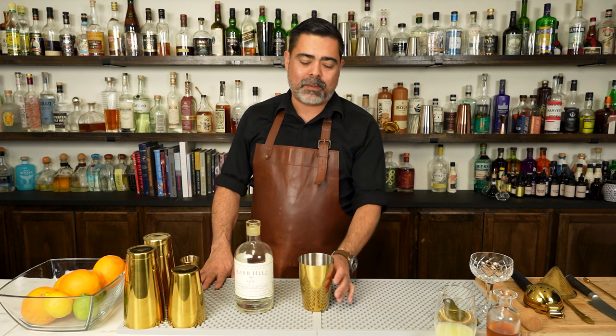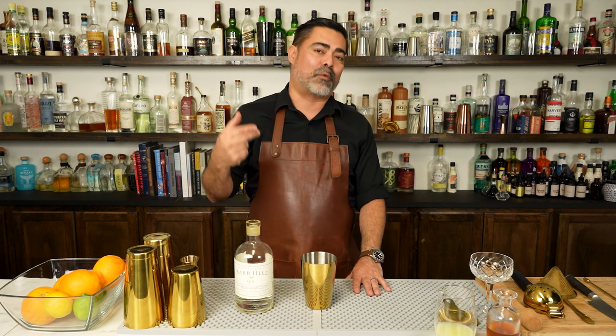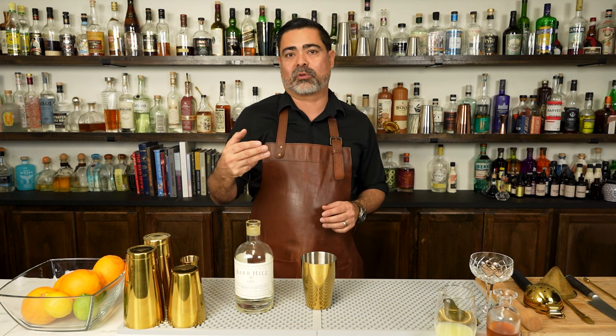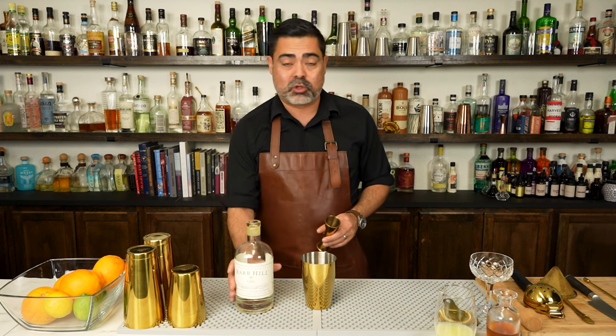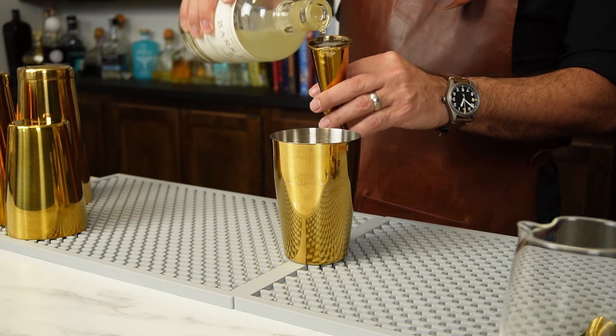To make our Bee's Knees we're gonna put everything inside of our cheater tin, starting with our base spirit. If you remember the formula for a sour, it's two parts base spirit, one part sweet, one part sour. So two parts of our base spirit — gin in this case — right into the cheater tin.